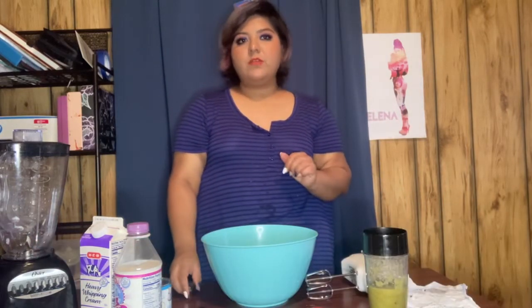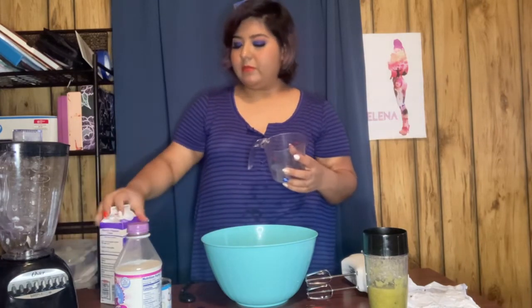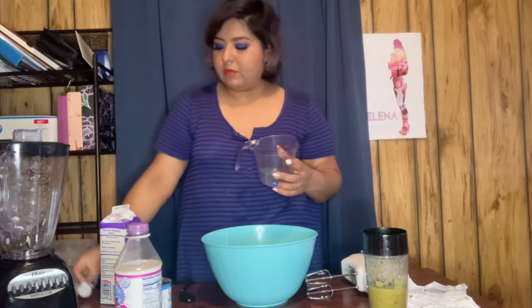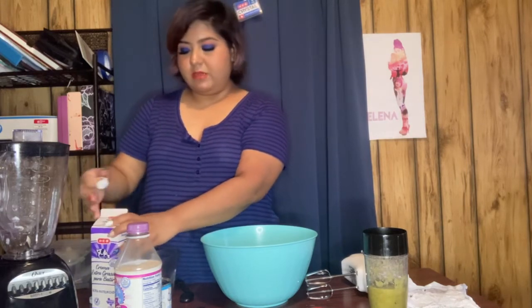So I blended it up and you get small chunks — it looks kind of watery. I think you could probably use relish also, because relish is basically little pieces. We're also gonna put two cups of whipping cream into this bowl and then mix it to get some peaks, because that's part of the recipe.